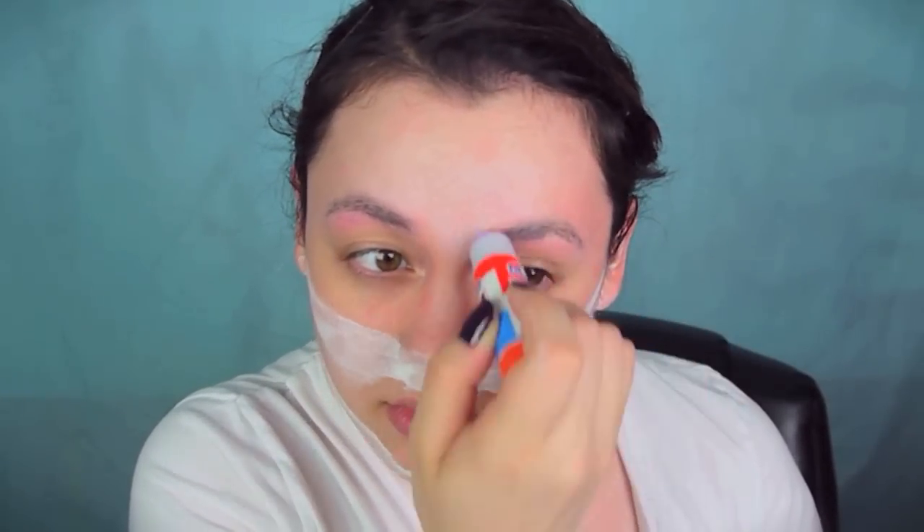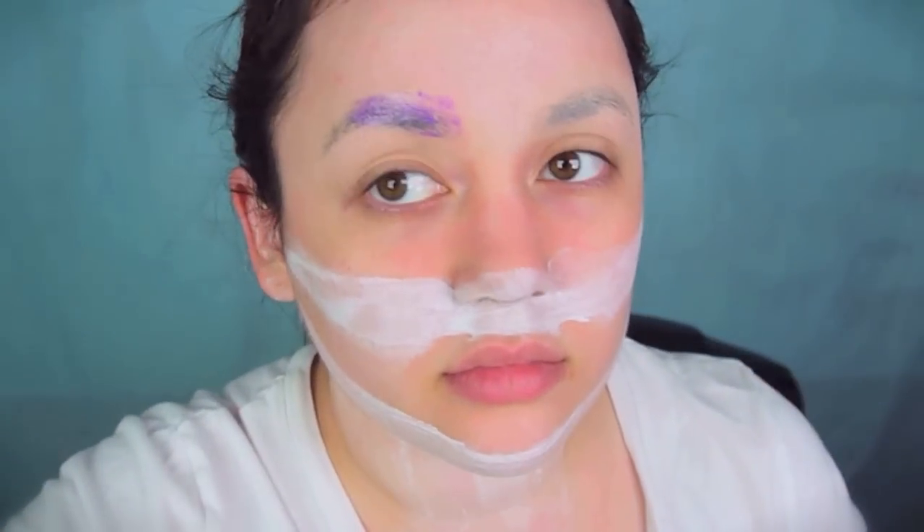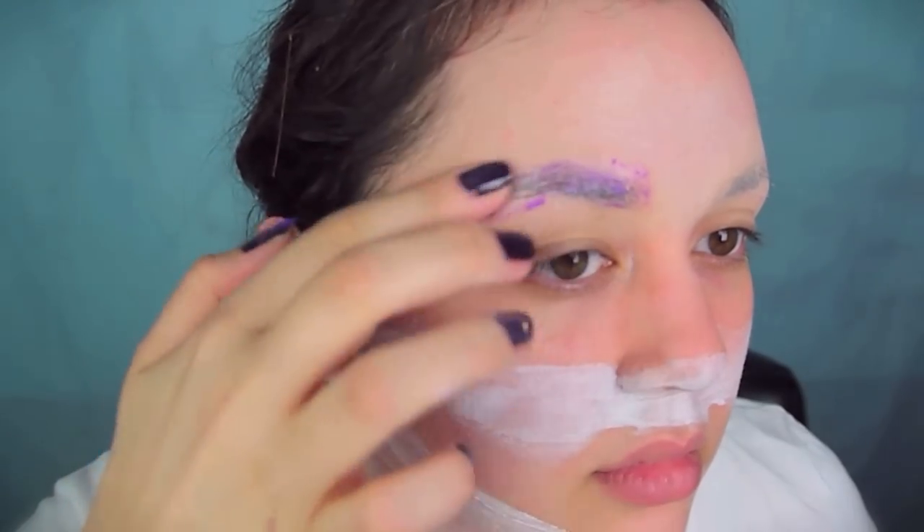Then take a glue stick and smear that all over your eyebrows. I only had a purple one, but it's kind of cool because you can see where you're putting the glue as an indicator. Then take a matte powder with a powder puff and pat that all over the glue so it sticks and makes it smoother. After powdering, take the glue stick again and use the edge of your fingernail to smear a thicker layer on your eyebrow. You can also use a small spatula or even a butter knife — just make sure not to gouge your eyes out. Even out the thick layer before putting another layer of matte powder.